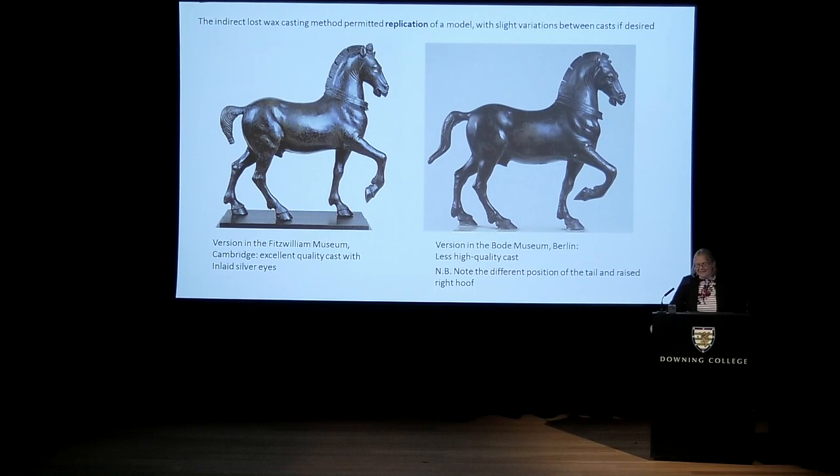One benefit of the indirect lost wax casting method is that it permits replication of your original model, because when you make the interim wax casting models, you can slightly alter them before you invest them. This has great commercial benefit to artists, and this is why it was developed originally in the Renaissance. For example, two little statuettes of the famous Horses of San Marco — bronzes that Liz Frink saw originally as an art student and was very impressed by — show how the right hoof and the tail have been slightly altered between the two versions, so they are variants on a theme.